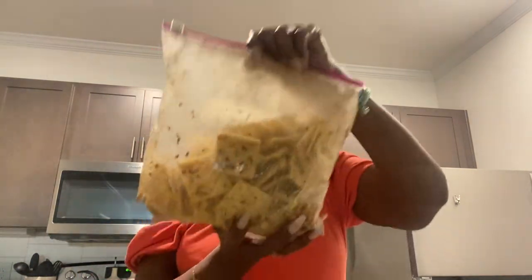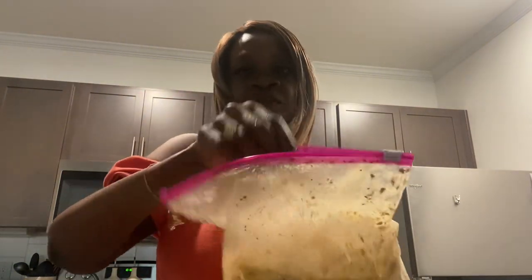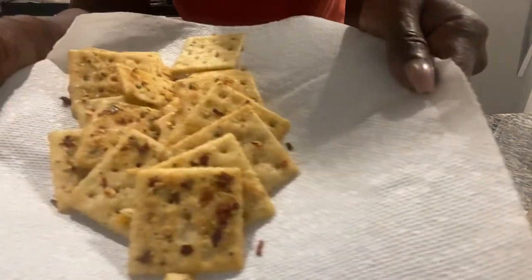It's the next day — the firecracker crackers. It's been 24 hours, let's see how they taste. Let me just let y'all see what they look like. Okay, pour some on the paper towel — bring it down there, you go. See all the seasoning on there? Y'all see that?